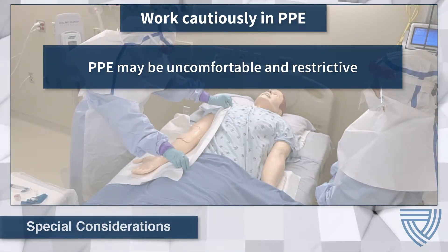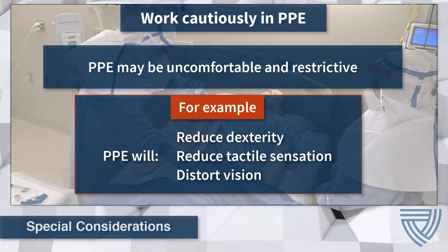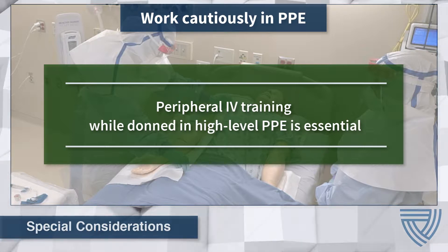Throughout the procedure, donned personal protective equipment may be uncomfortable and restrictive. This will result in decreased dexterity, decreased tactile sensation, and distorted vision. For this reason, healthcare workers are urged to work cautiously, being mindful of their limitations. Prior training in the processes of inserting peripheral IVs and drawing labs while wearing PPE is essential. This will allow healthcare workers to experience first-hand the challenges they will encounter during a live procedure.